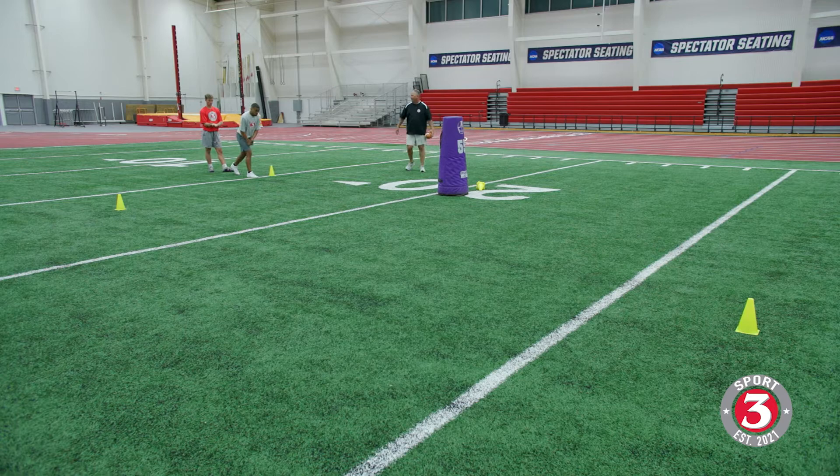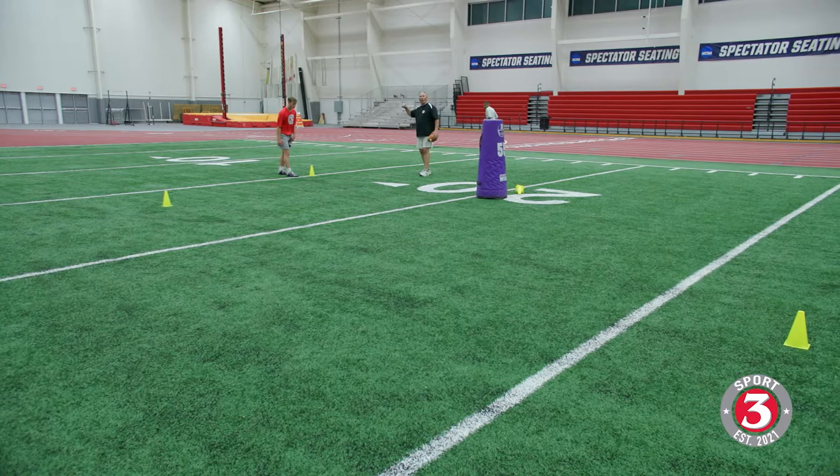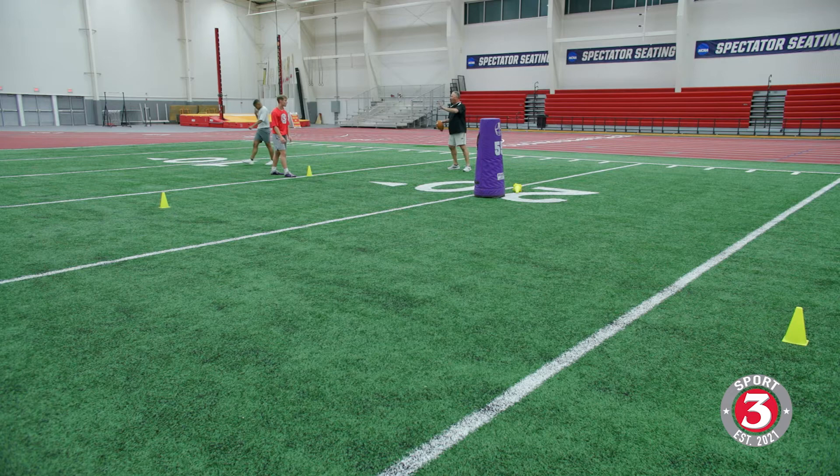And we can go rapid fire on this with the whole group, get as many reps as we can to make sure that we get our cuts down and we know what we're doing. Let's do them with speed here. Here we go — lean and stick, good. Speed cut, use your arms, Coop, and shake stick — good right there.